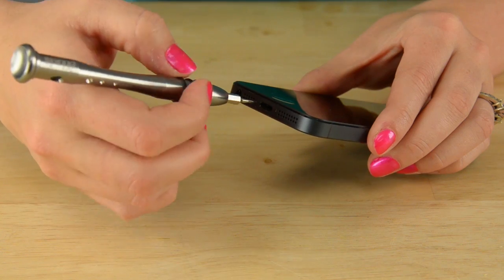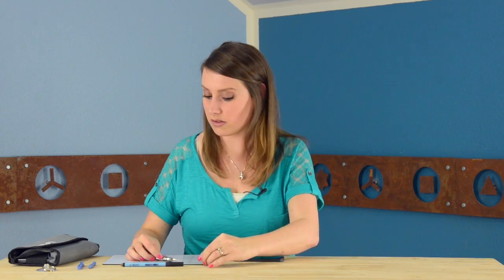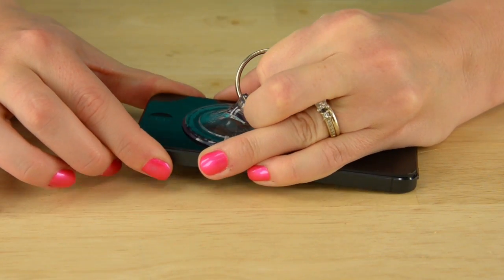Now we can remove the two pentalobe screws down by the lightning connector. With those screws out, we're going to use our small suction cup to lift up the front panel. Place it right above the home button and once it's on nice and tight, gently pull up to separate the front panel from the rear case. This is the most difficult part of the repair — there are several clips around the display holding it in place and they really work, so you may have to use more force than you'd expect.